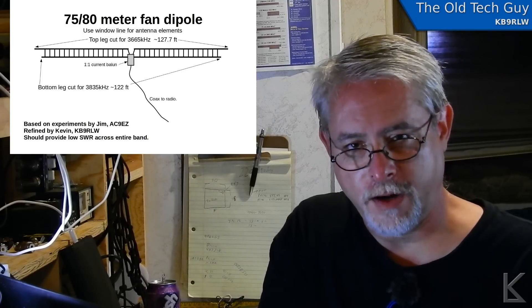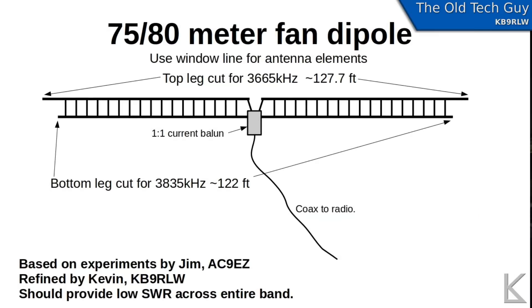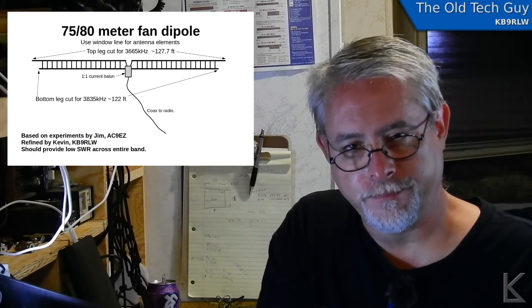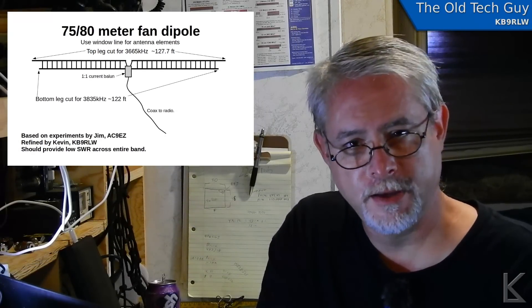My thought was to take that idea and put it into a fan dipole — and further, I wanted to try to build a fan dipole using window line. The design I came up with cuts one leg a third of the way from the top of the band and the other a third of the way from the bottom, hoping they'd share the load, act as a fat dipole, and keep SWR low in the middle. I built it, put it up, and tested it. Let's go look at the build.